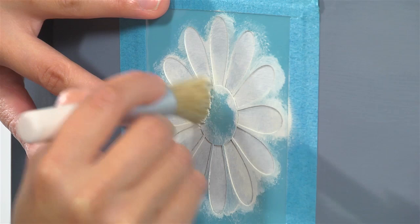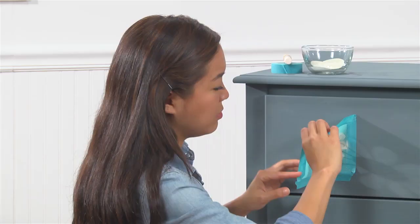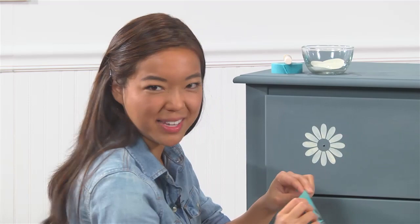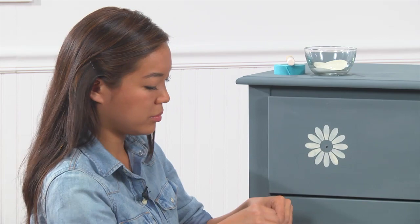I think I've got my entire design covered. So now let's reveal the design from underneath. Wow, doesn't that look amazing? Now I'm going to go ahead and repeat my stencil design until I finish all of my drawers. Don't forget, you want to clean your stencil by washing it in water. After my stencil is complete, I'm going to wait at least two hours to let it dry completely before proceeding to my next step.